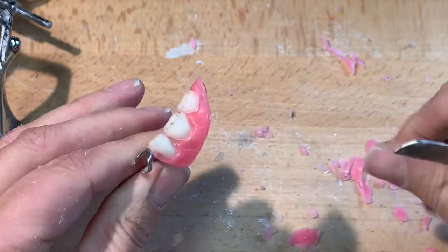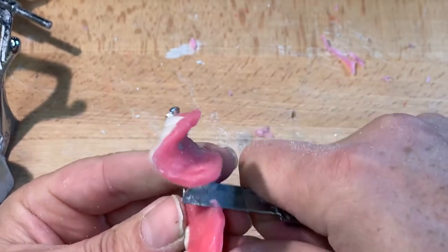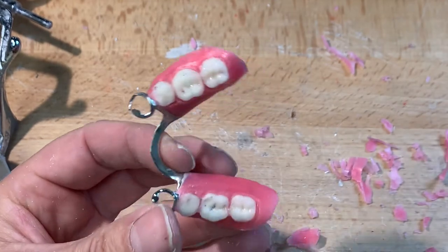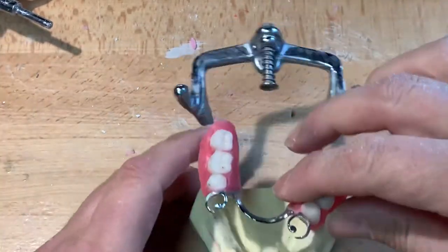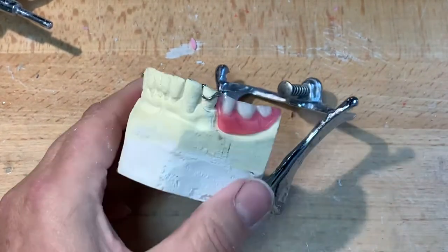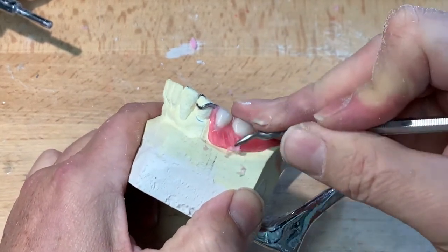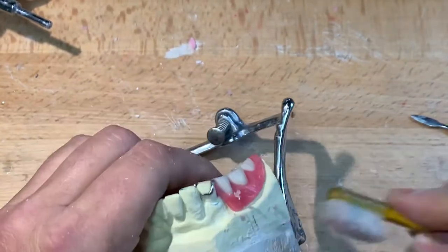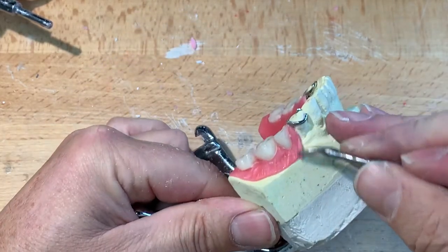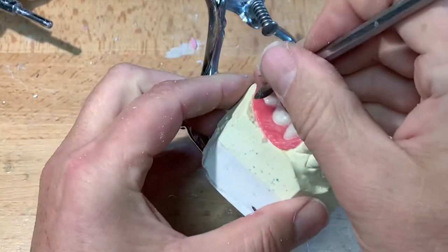We'll be able to say: yes, that is the extension, that is the contour, that is the shade, and that is the bite. Now naturally there will be some adjustments post-insertion. Let me just touch this up a bit — it's a little bit thick. I don't want this to bulk out more than we have to. If it was a wax-up for finish, I may leave it slightly bulkier so I can always contour it with a burr, leaving room for polishing.